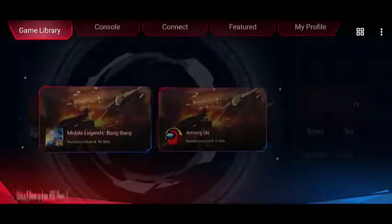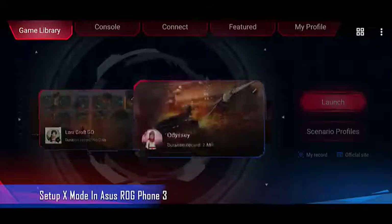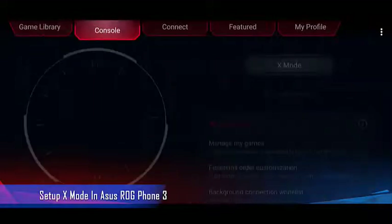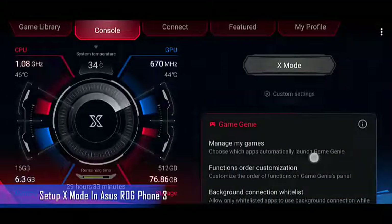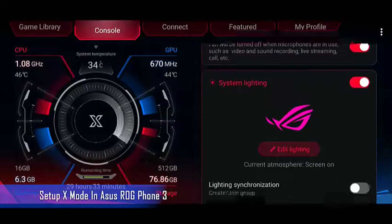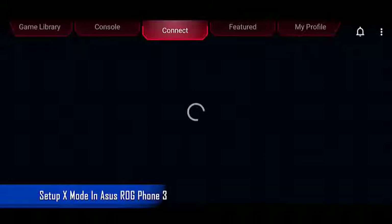The ASUS ROG Phone 3 is the best gaming phone you can get in 2020. It has several outstanding features that make it run any game smoothly, such as a powerful Snapdragon 865 Plus processor, up to 16 gigabytes of LPDDR5 RAM, up to 512 gigabytes of UFS 3.1 storage, and a 144Hz AMOLED display, just to name a few.